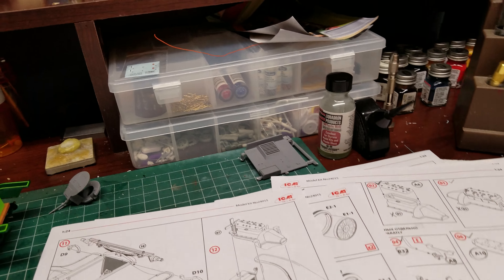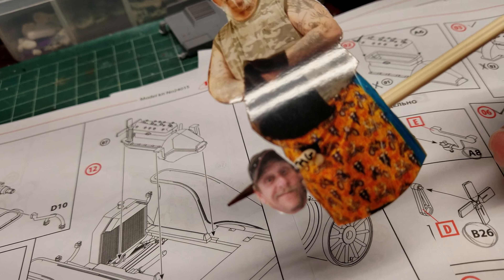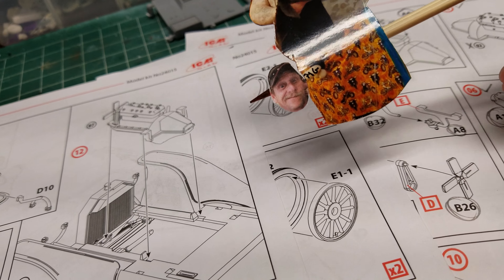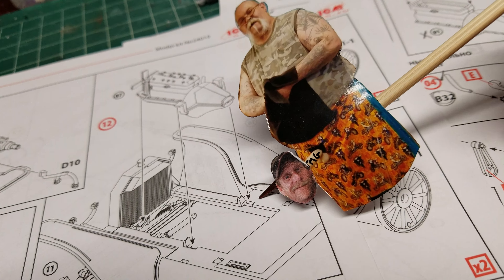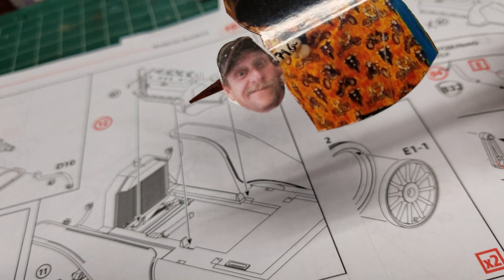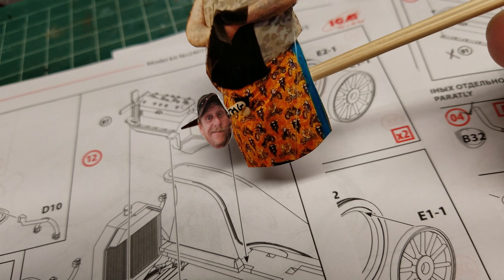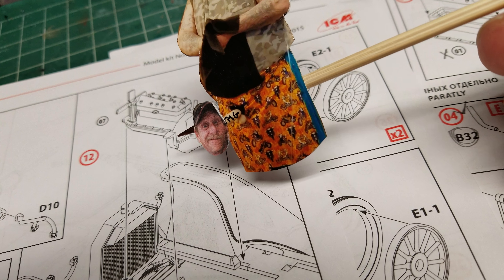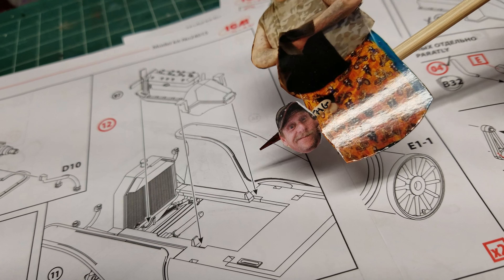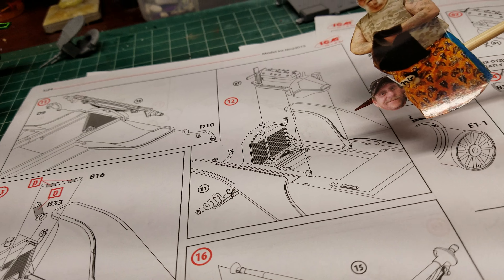Let me get the pointer out so I can show you what we're dealing with here. You see where these are right here on either side? Those correspond with these pieces right here, so they will only sit in there one way. They're all down flat, so I don't know what the problem is.